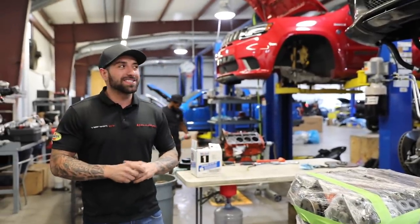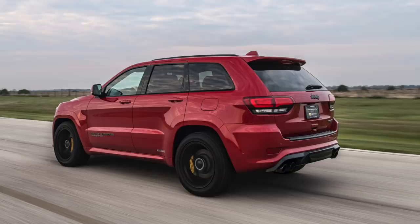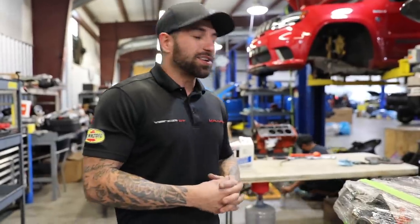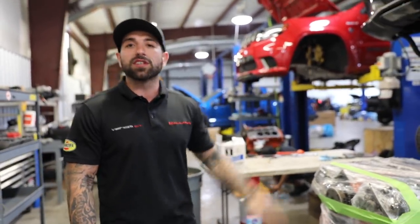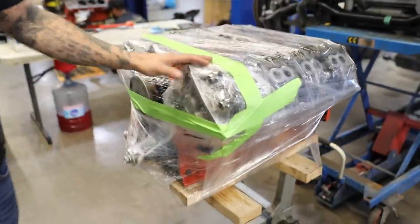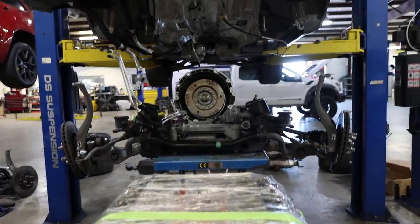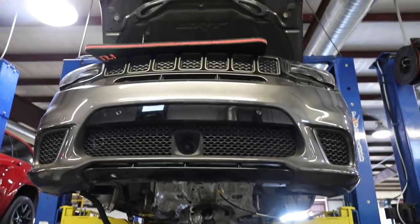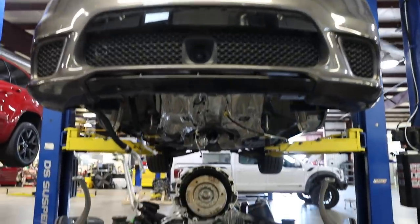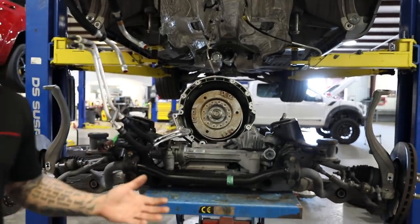Another really popular build here at Hennessy is the Jeep Trackhawk. We've done a lot of Jeeps over the years — before the Trackhawk existed, we were supercharging regular Jeeps. Dodge has been nice enough to now supercharge them from the factory. In this case, this truck was an 850 and it's going to go to 1,000. We've got the built motor right here — it'll handle all the boost we want to throw at it, with a stronger transfer case and upgraded transmission. Everything comes out, gets assembled on the subframe, and then we lower the body back down.